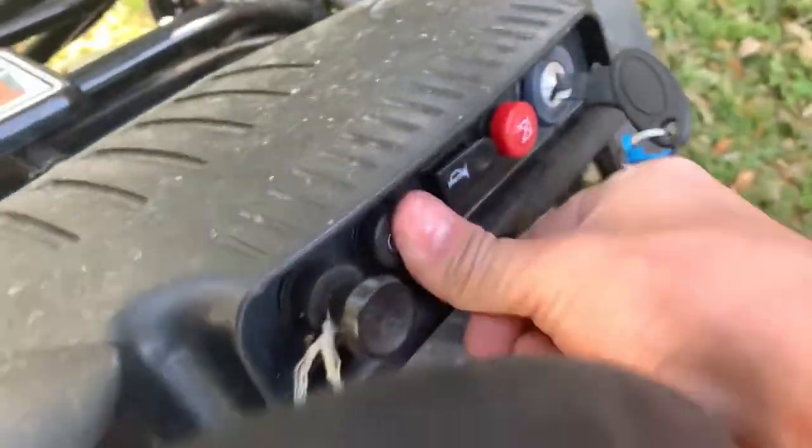This go-kart does not have electric start — well, it does have electric start but no charging system. Actually this one does have a charging system but I'm not putting that on the Predator. I thought it would work but it's a bit weird.